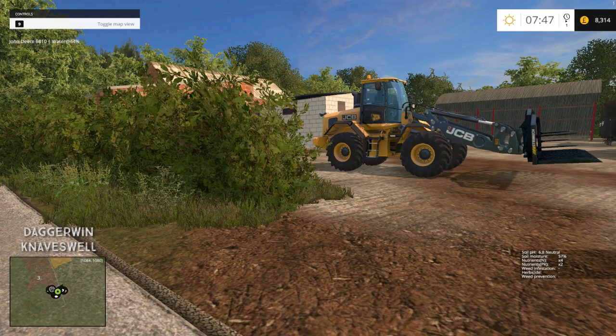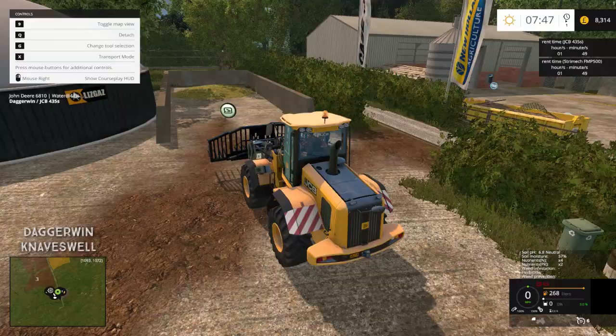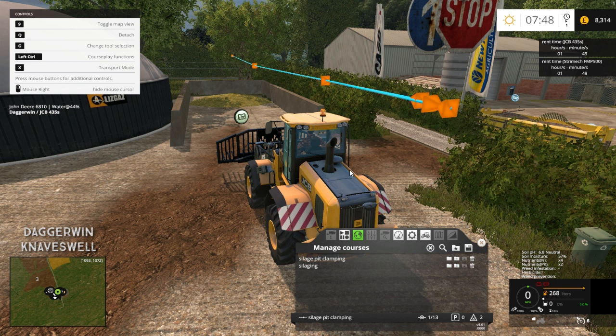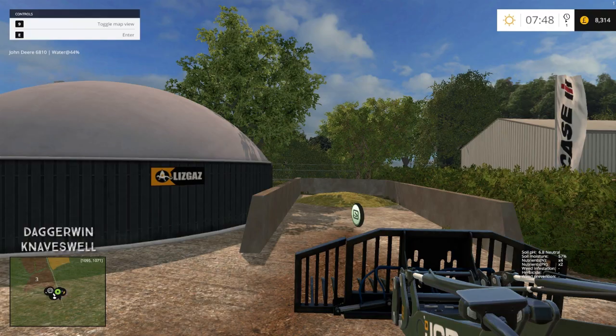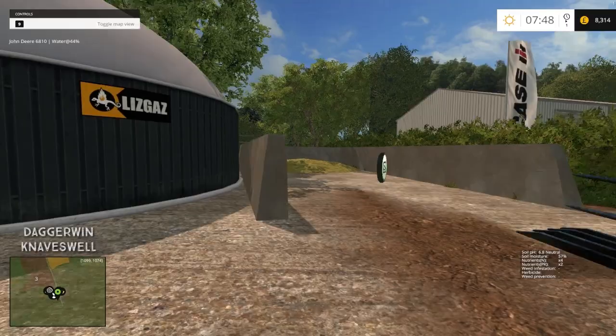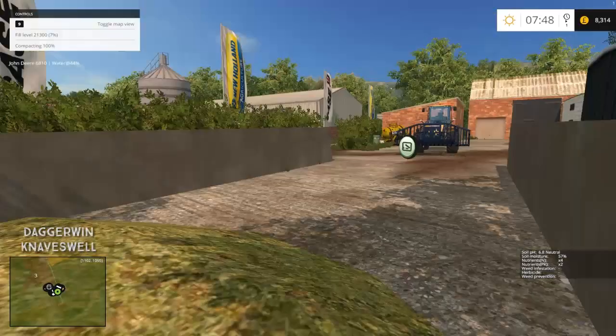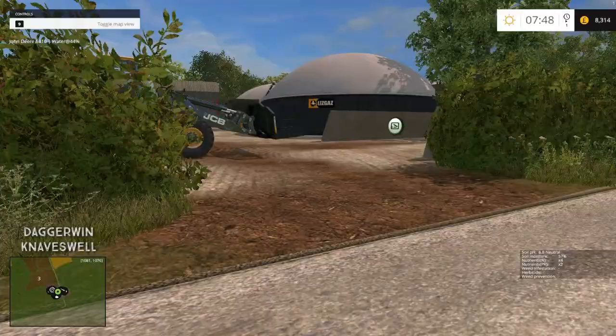I've already created the course for the JCB — that should be on CoursePlay, saved as 'Silage pit clamping.' That's the one we want today. The plan is basically to tip it into the placeable heap, get the JCB driver to drive into it and push it to the back of the pit, clamping it at the same time. I've already tested the course and it was working fine.